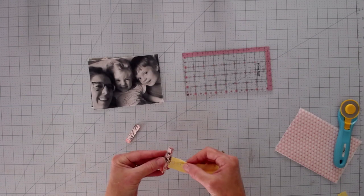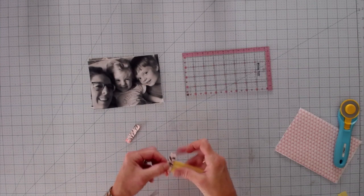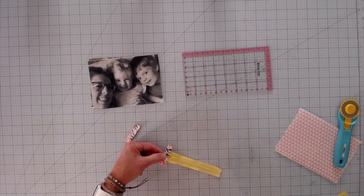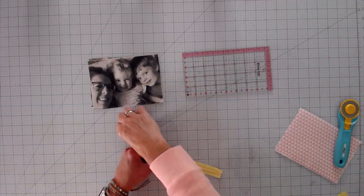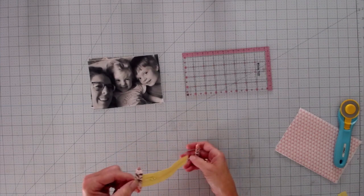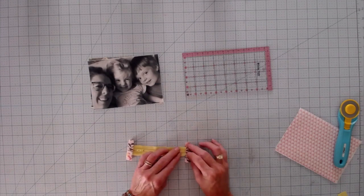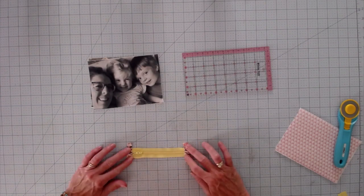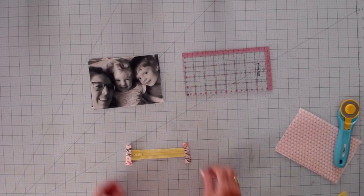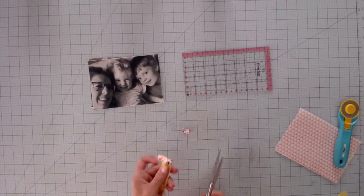Once you have the tabs folded, slip your zipper right inside and stitch across that edge, close to the edge as you can — one or two lines of stitching. Put the other tab on the opposite end and do the same thing. Clip, pin, or glue into place, stitch close to the edge, then trim the tabs even with the zipper.